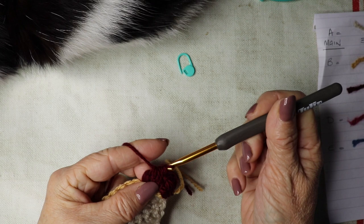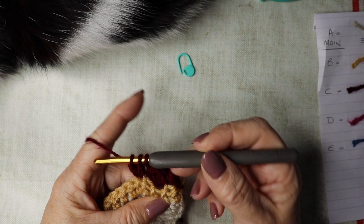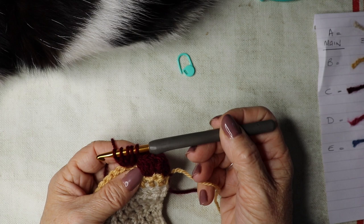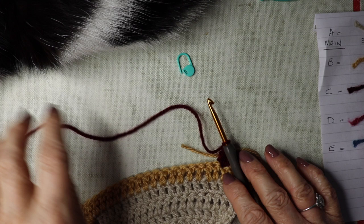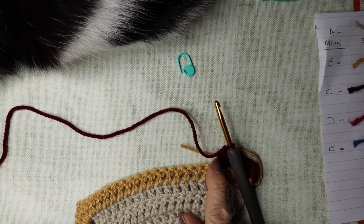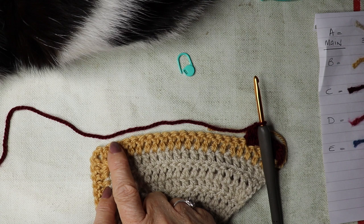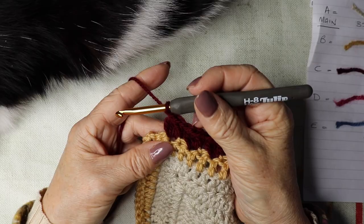Once you've got the five loops on your hook, yarn over, pull through all five, then chain one. Skip the next stitch and repeat — yarn over, skip the next, down into the next, work your four incomplete trebles, five loops on your hook, yarn over, pull through all five, chain one, skip one, down into the next. Continue the pattern — skip one, cluster, chain one, skip one, cluster, chain one — all the way along to the point of the shawl.